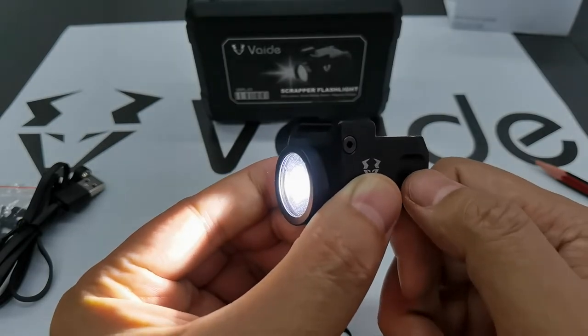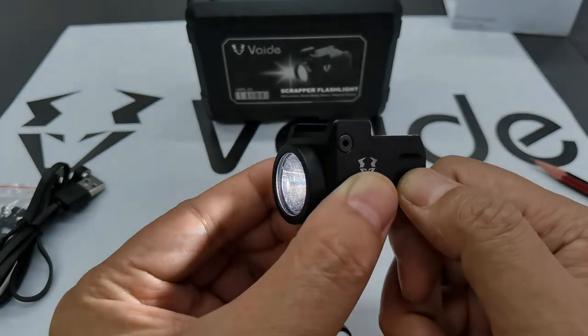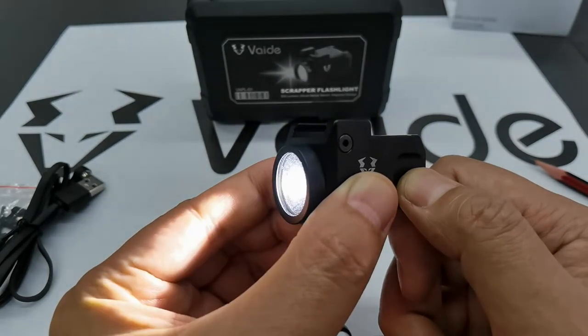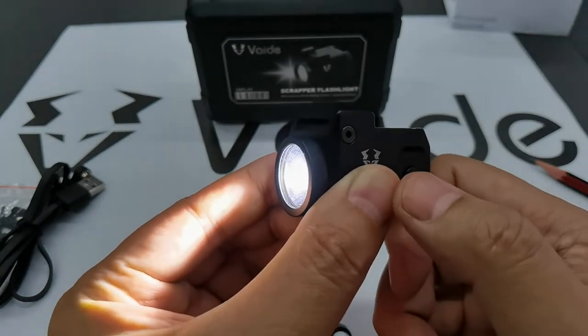Or you can hold it and it automatically cycles through the different modes. When you find the mode you want, you just release it. That selects the medium mode, for example.